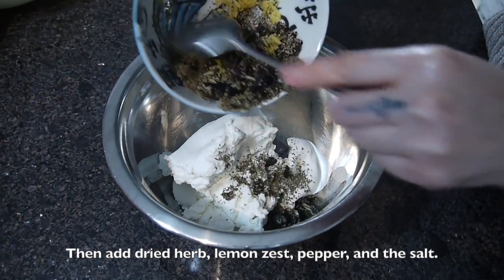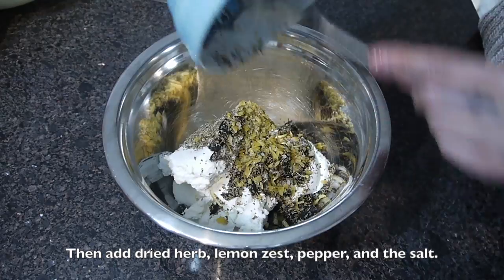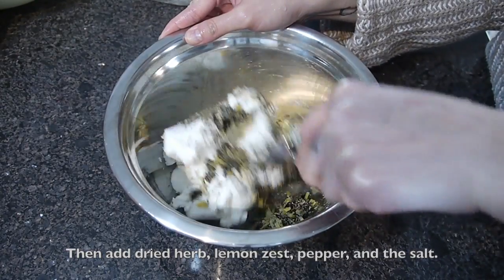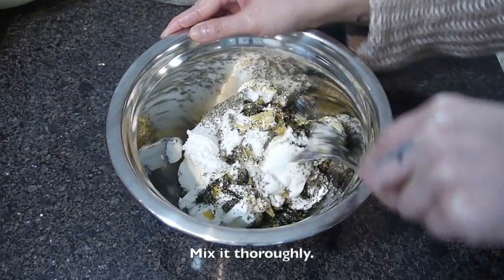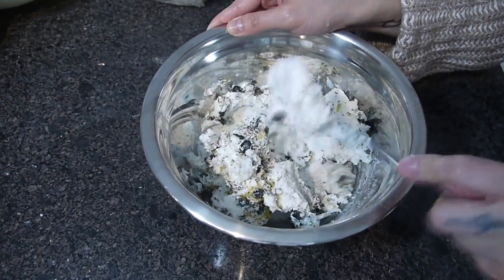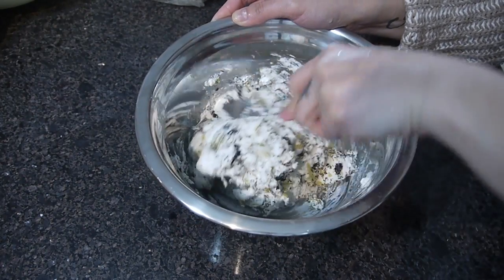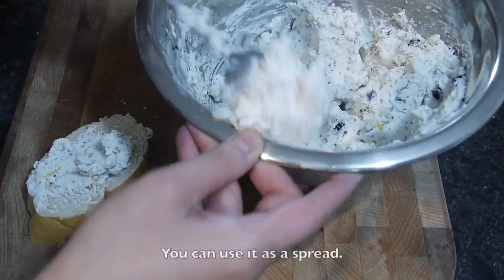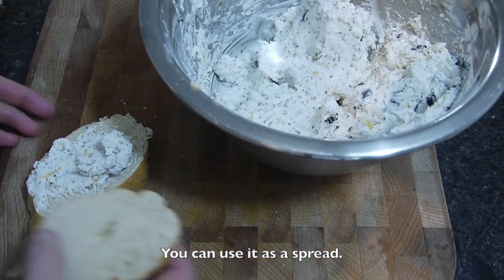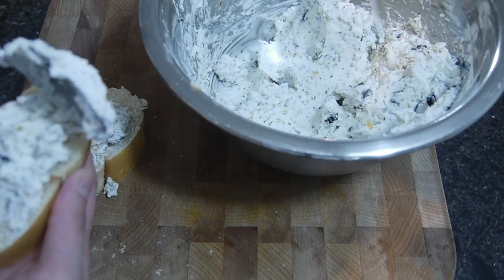Then add dry herbs, lemon zest, pepper, and salt. Mix them all together. You can use the cheese as a spread on bread or a dip for some vegetables like carrots or broccoli.